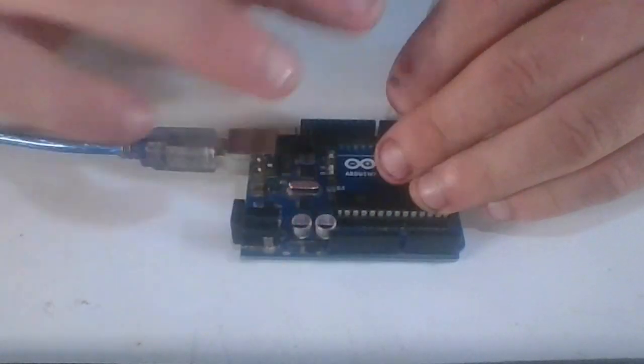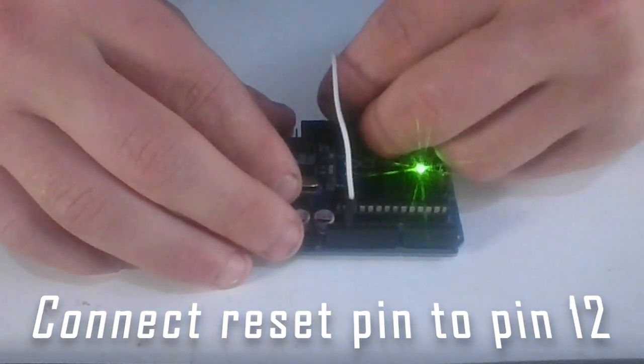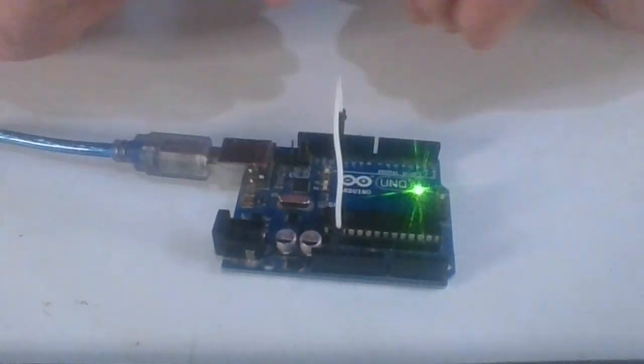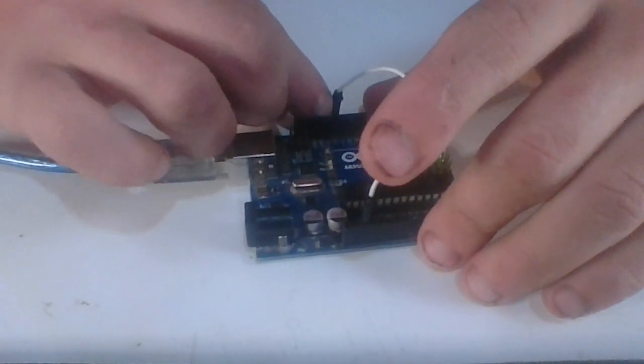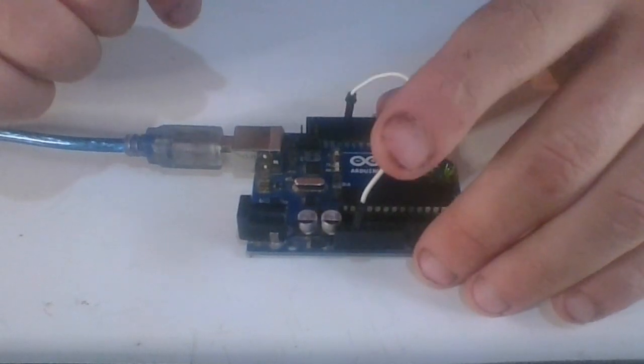Now I'm going to show you some code on how the Arduino can reset itself. I'm going to connect this wire to pin 12. The Arduino won't reset because this pin is not connected to GND — it's floating, not high or low. Whenever the Arduino connects it to GND, the Arduino can automatically reset itself.